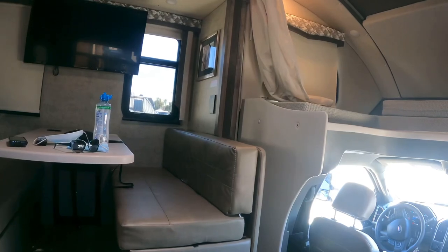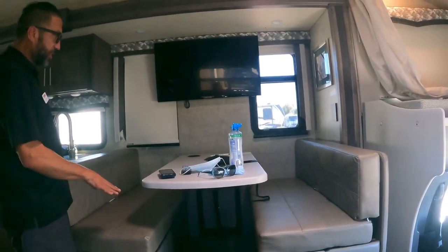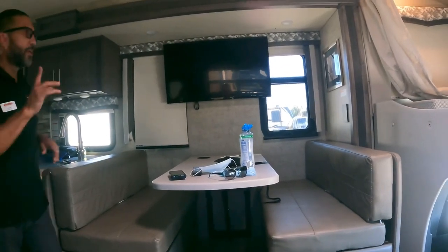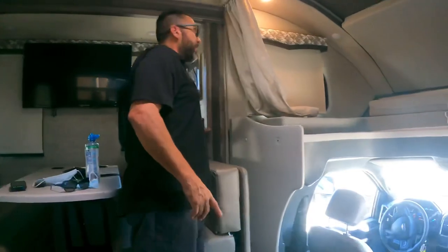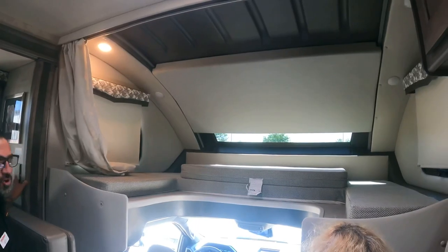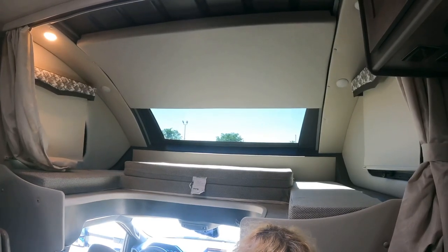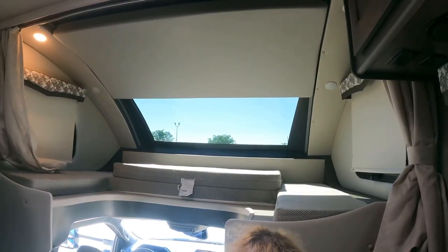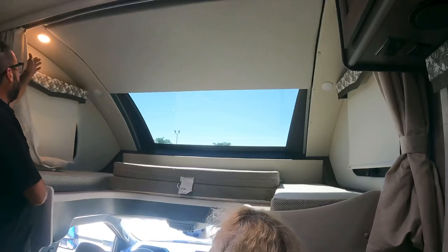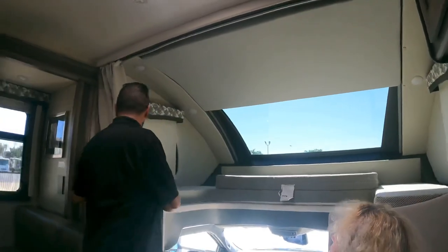The TV is already pre-programmed. The dinette converts into a bed. Tanks are accessible from this area. The controls for the anchor and slides are right here. The bedroom slide reveal is impressive — like something out of Star Trek, the whole section opens up.